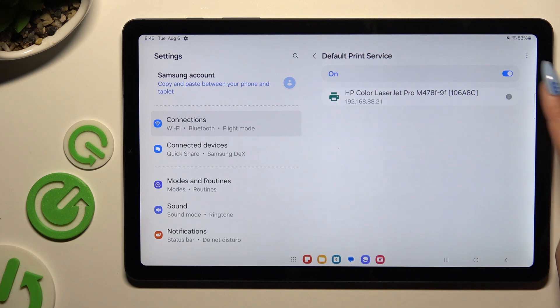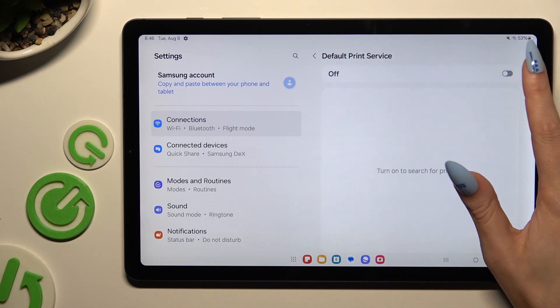Lastly, make sure that the switcher is blue and wait. Your device is looking for a printer, and when it finds one, it will connect to it.